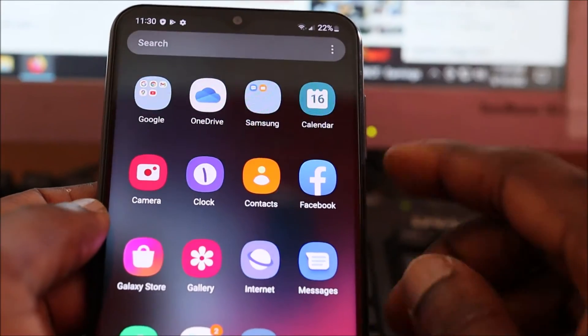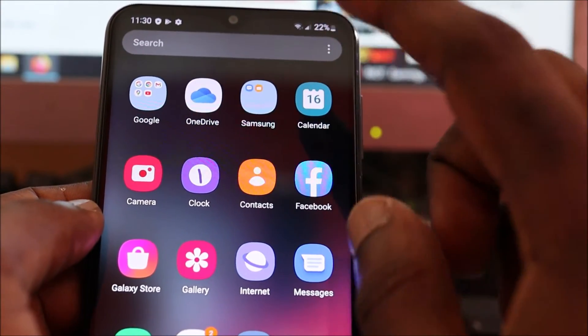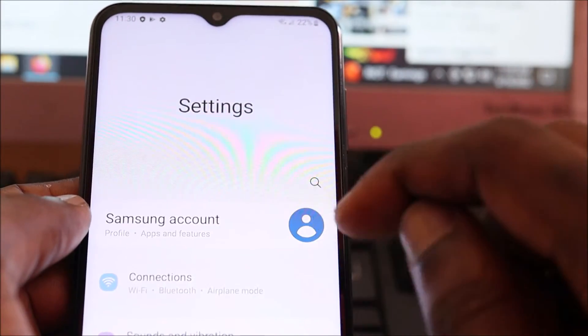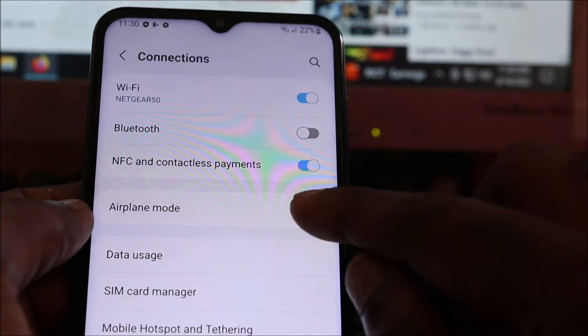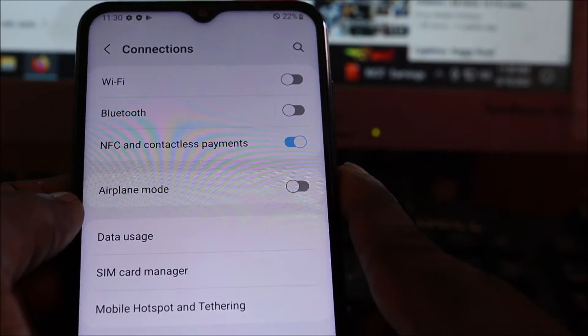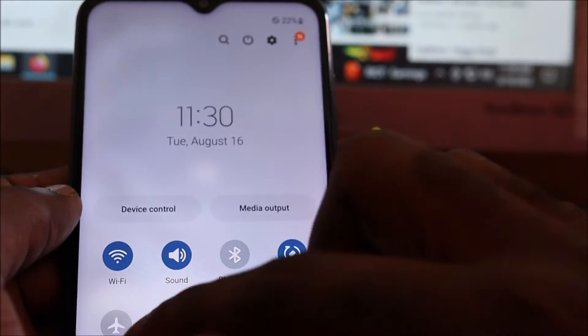Hi guys, if you're having a problem with your Wi-Fi and you've seen an exclamation mark, I'm going to show you how to fix that. One of the easiest ways to fix this is to put on your airplane mode and take it back off. There's a shortcut as well, so you can do it right here.